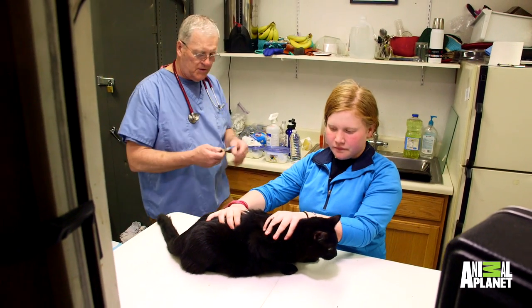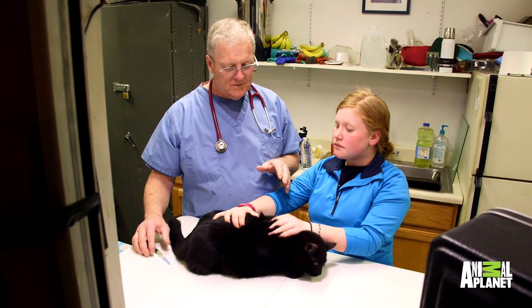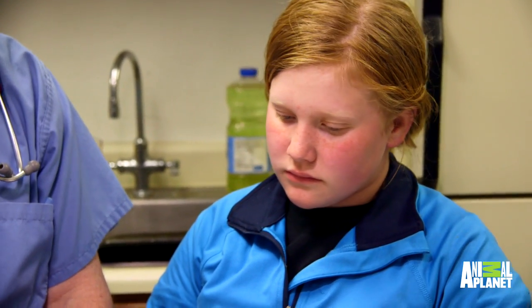Stay cutie. All right, so I have some anesthesia here, and this goes in the muscle. Now, it's hard to give this by yourself unless you know how to do this very special technique.